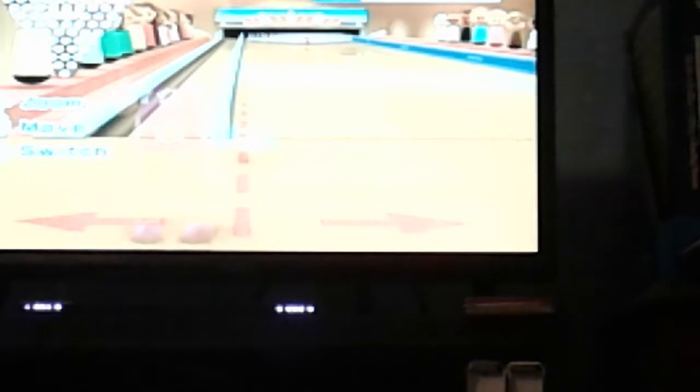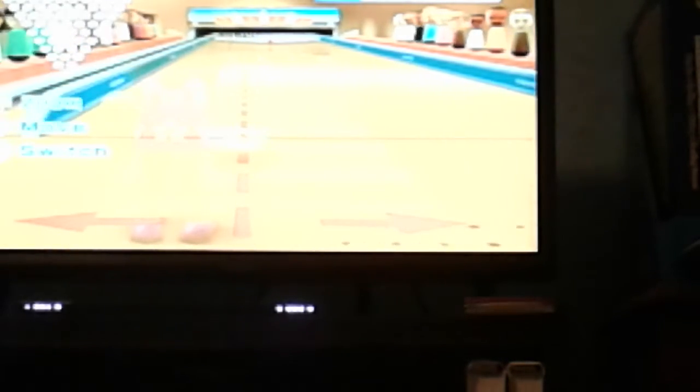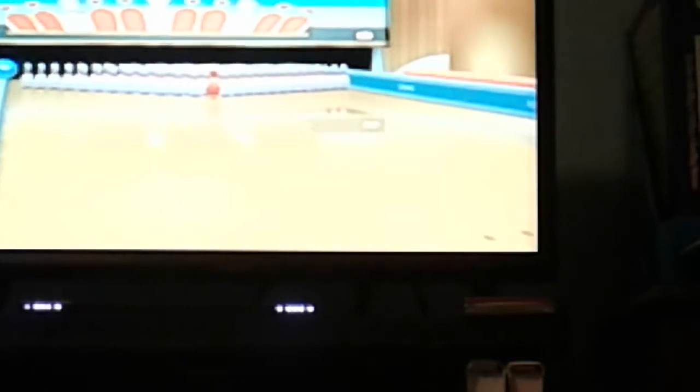I'm having a hard time, but we can do it again. I'm just struggling to get it right. This is a very precise maneuver that takes time. I turned my Wii remote again.